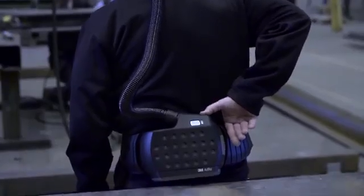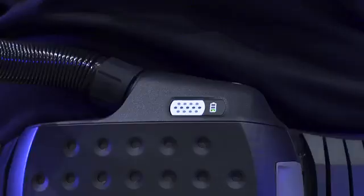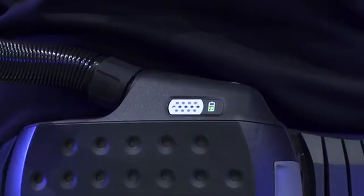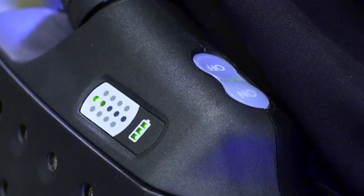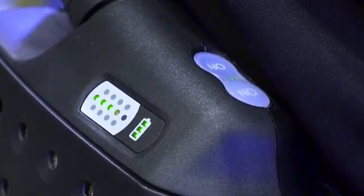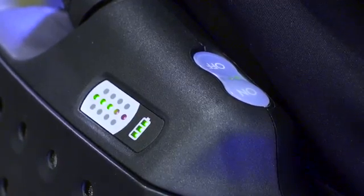As soon as you turn on your AdFlow Respirator, a display indicates the status of the particle filter. Green light means that the unit is working normally. One red light indicates that the filter is clogging up and you should consider filter exchange depending on desired operation time.